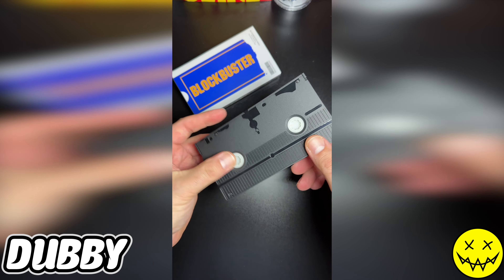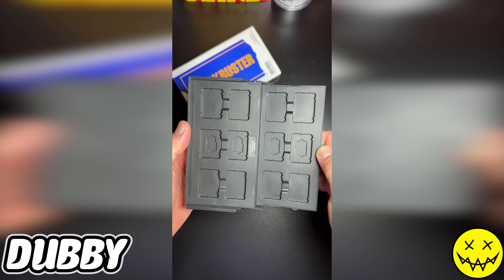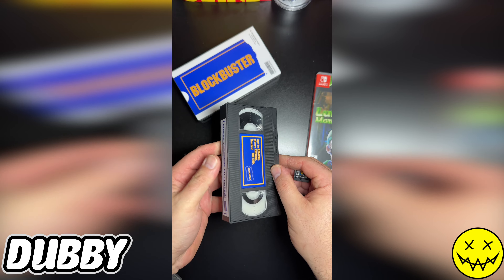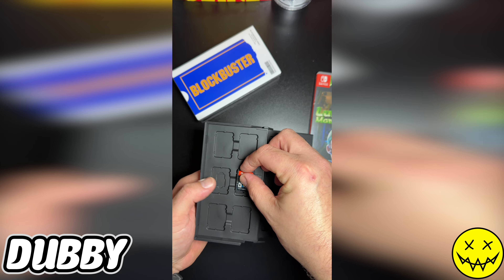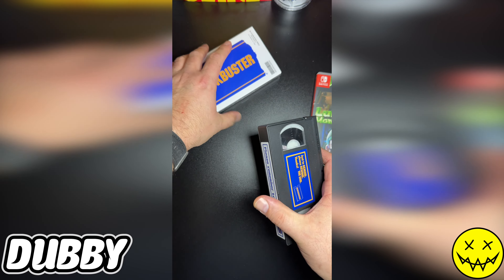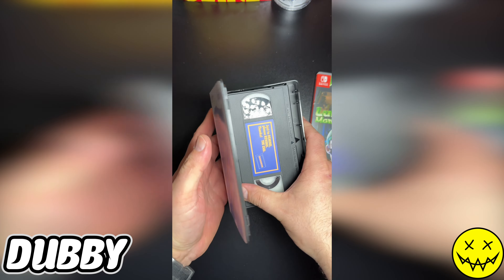It's pretty sturdy, pretty thick. Put your games in there — there we go, I found a game so you can check it out. Open it the wrong way — there we go. So you just put your Switch game in there, sits pretty snug, close it up in its carrying case, just like Blockbuster Video.